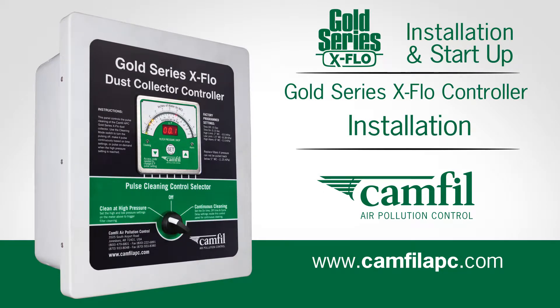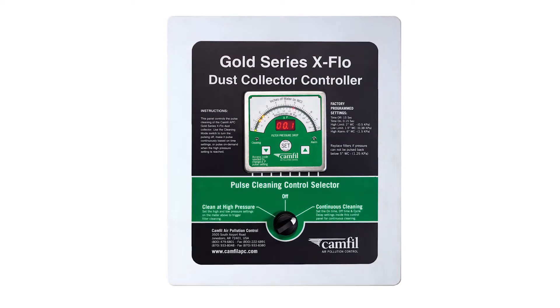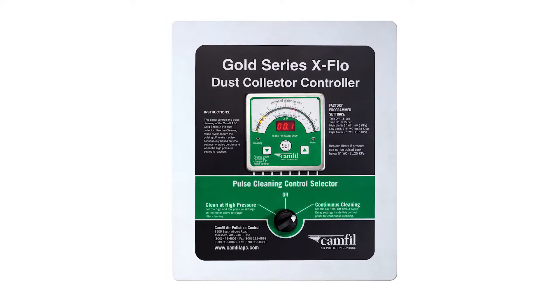Thank you for your purchase of the Gold Series X-Flow controller. This is an instructional video on how to install and set up the GSX controller. CAMFIL APC's GSX controller is a user-friendly controller for dust collectors. This intuitive controller will give you key information to inform you on how your dust collector is operating.